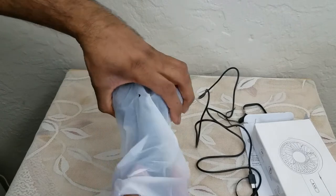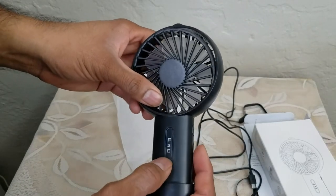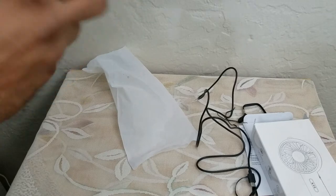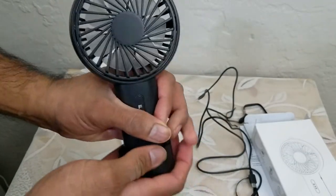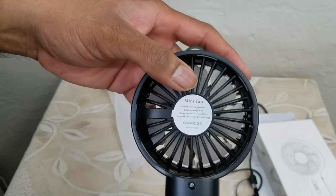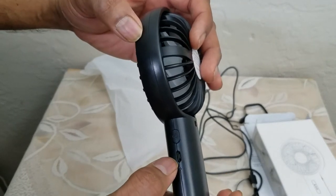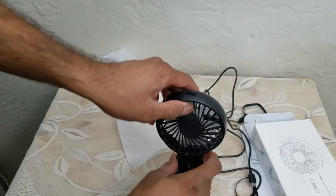And now for the box and the fan — this is it, the F2O. It does have a swivel function, which is nice. This is the base — pretty sturdy, pretty heavy duty. These are the specs, the USB cable connector, and that's the power on/off switch. Let's plug it in.